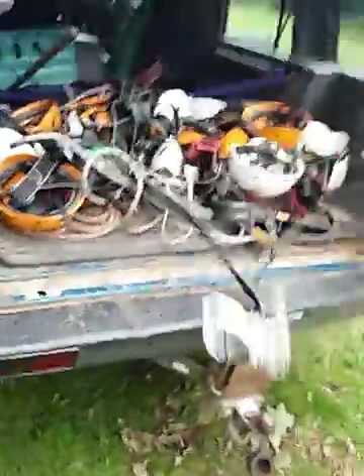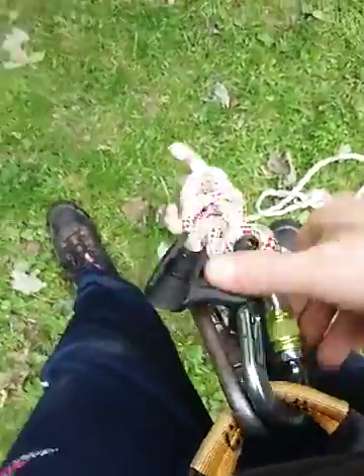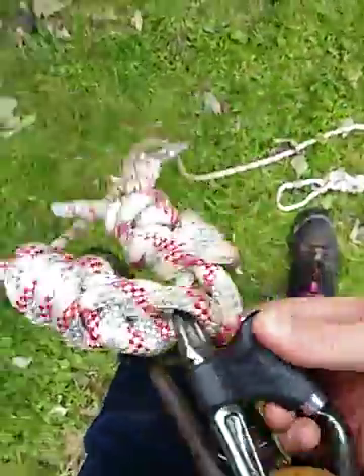Next step is getting your cow tails for when you're up there. Clip them on your harness. Wind it all the way up, snap your gate across, and find an interesting way to carry your cow tails.